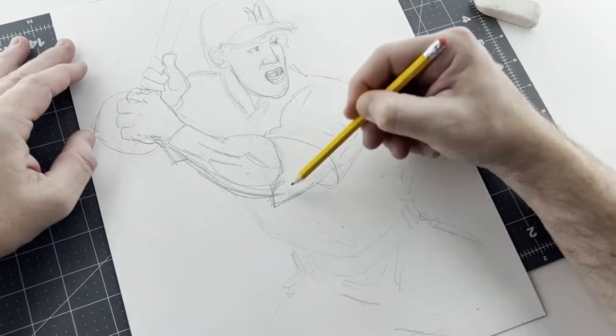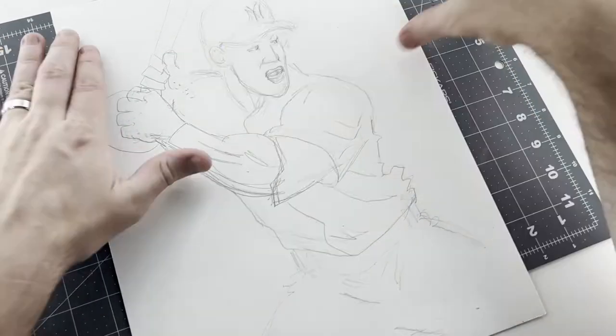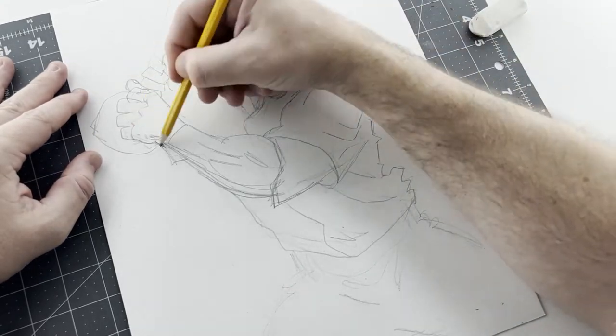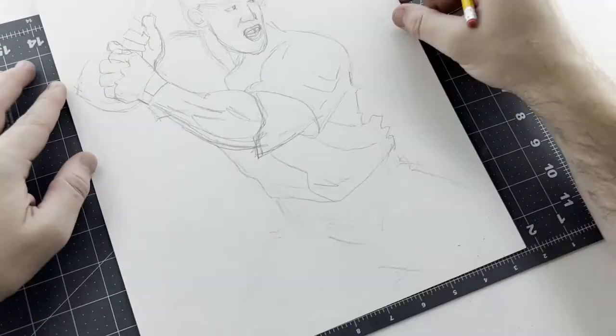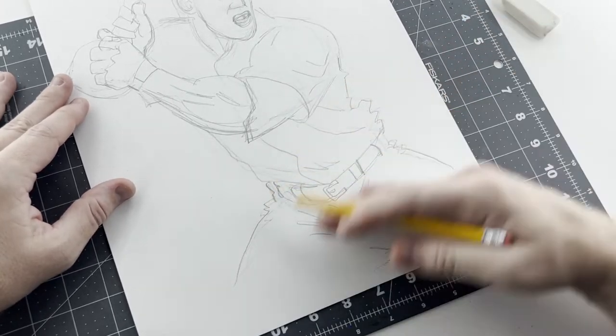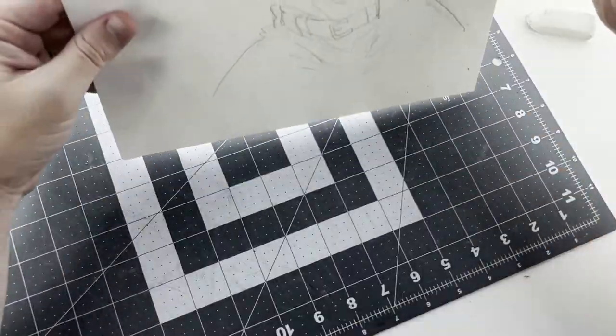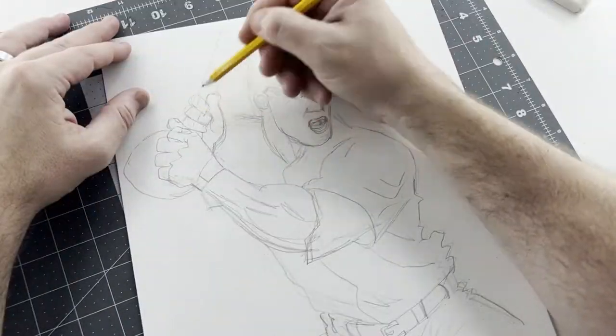Just make sure you've got everything laid out on the page. You're doing this with a pencil, of course, so that way you can erase if you're making any mistakes and make corrections. That's why you start with a pencil first — so you can always erase mistakes and get everything down on paper properly.